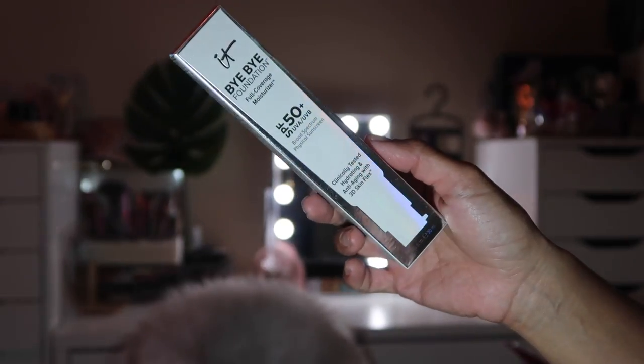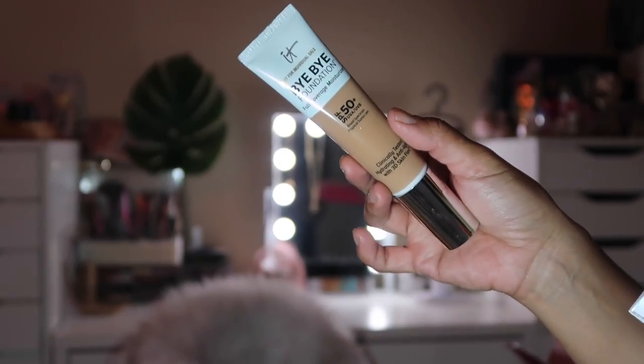Speaking of IT Cosmetics, the next thing is the Bye Bye Foundation Full Coverage Moisturizer in the shade Tan, values at $39.50. With a proprietary 3D Skin Flex Technology, this lightweight formula covers imperfections while giving you an even, natural-looking finish, plus it's infused with SPF 50. IT Cosmetics is very much into skincare as well as great makeup. Tan is my shade — I'm really excited to try this because I've been into that glowy, fresh look.